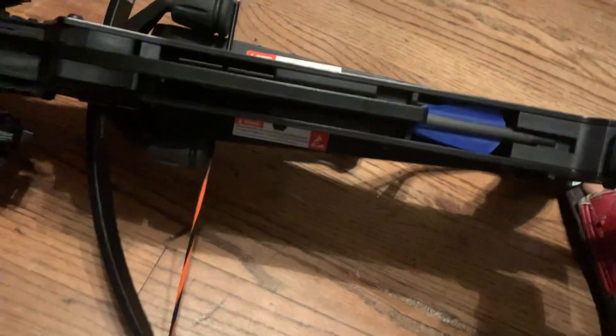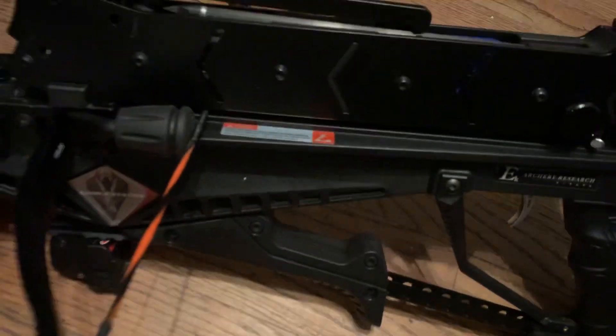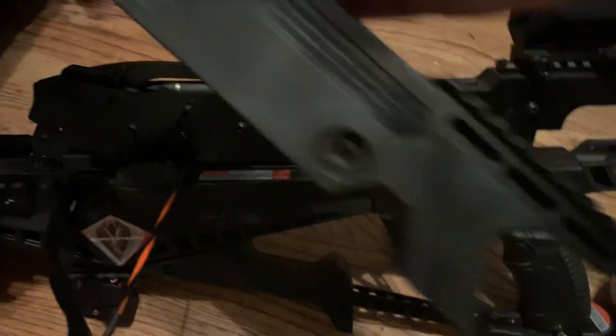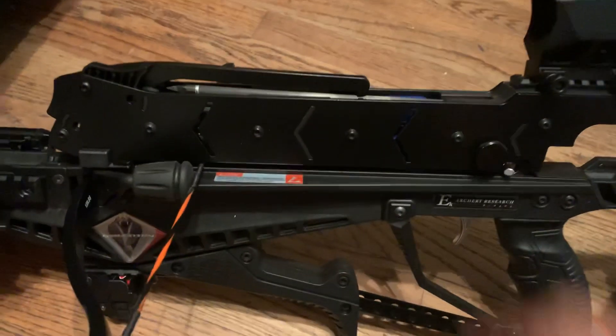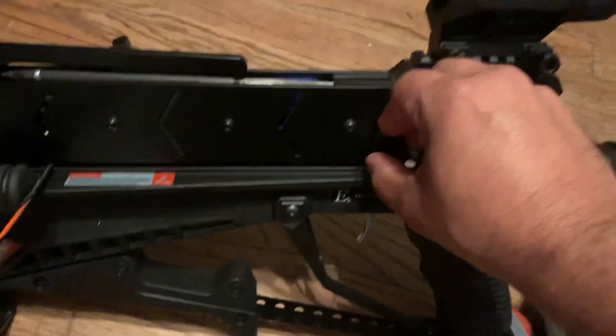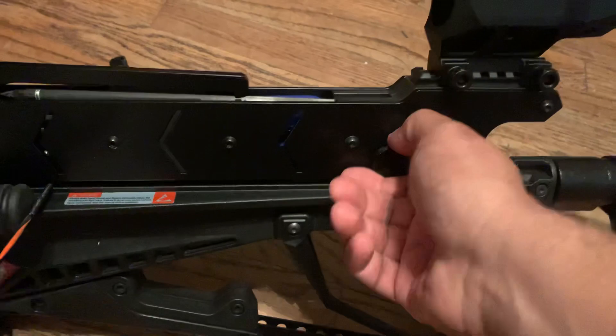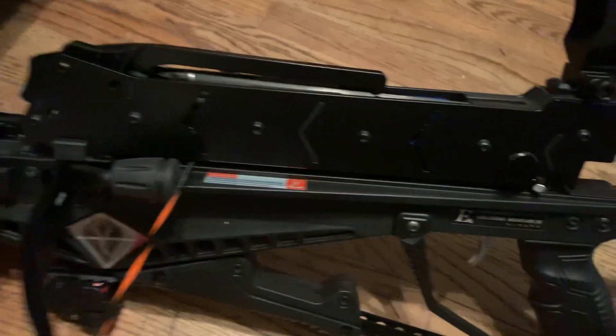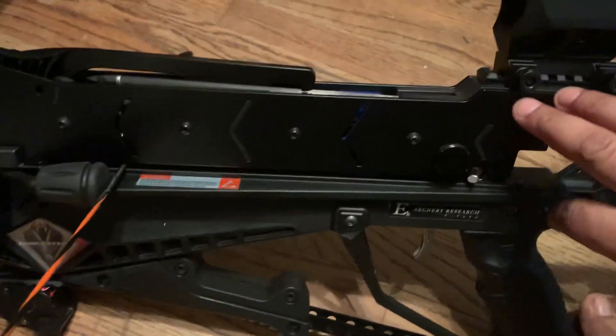This magazine takes seven arrows; the original one only took five. This one takes seven, so if you own a Crossbow Adder I recommend you to buy this. You won't be wasting your money — it's really awesome, really nice.